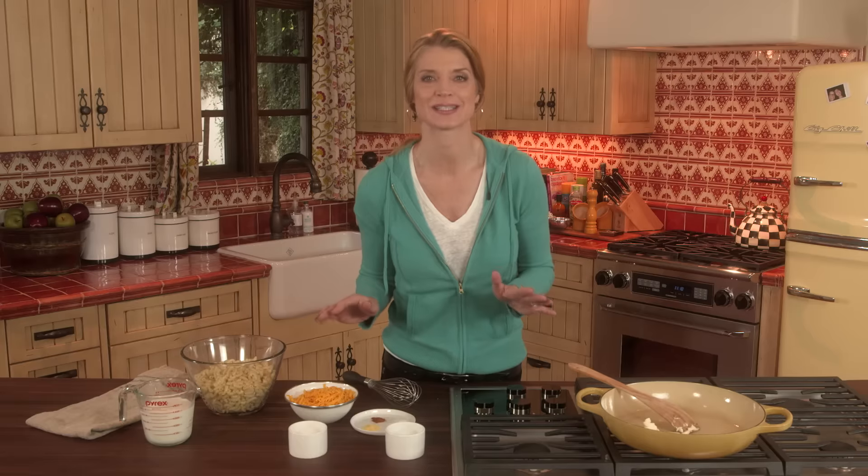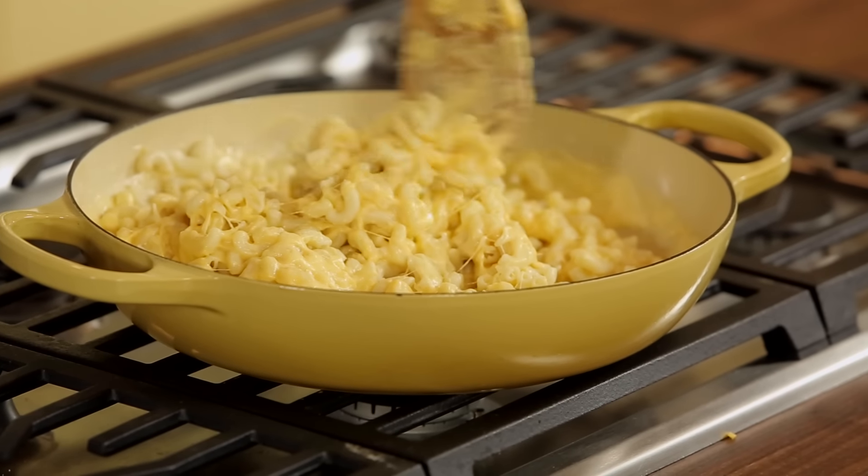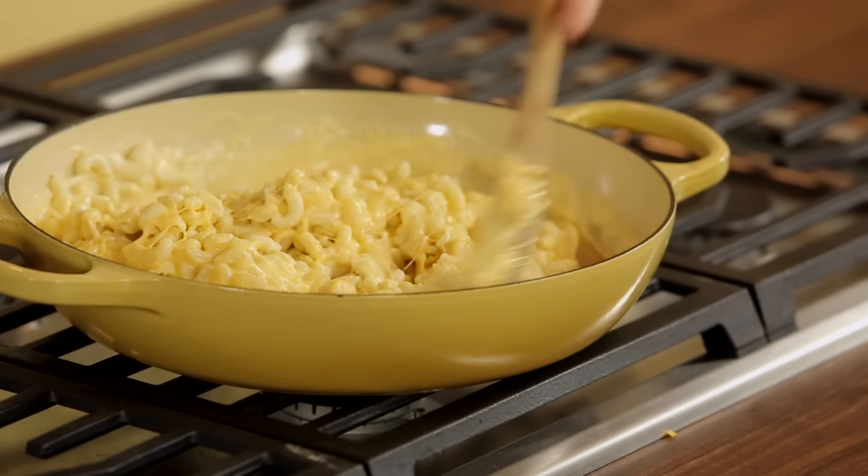Hey, welcome back to Everyday Dishes. I'm Cheryl Najafi and you know I'm all about easy, dependable, just-get-in-the-kitchen recipes. I'm super excited to share with you today my favorite recipe in the whole wide world, which is mac and cheese. This is a classic recipe but so worth making it from scratch.